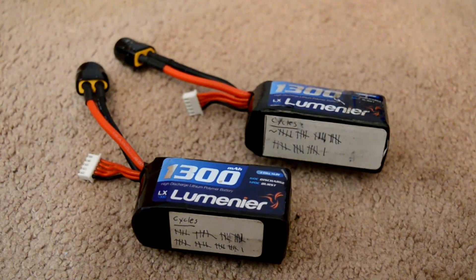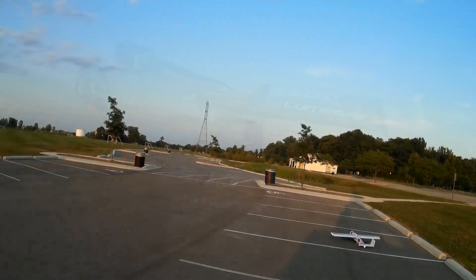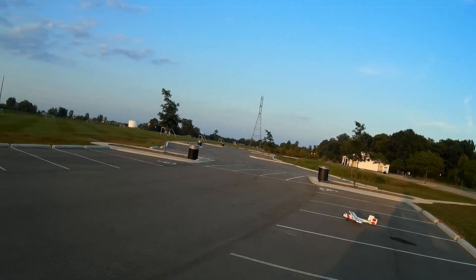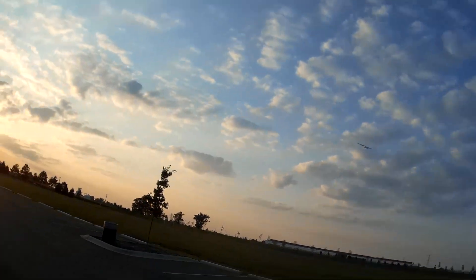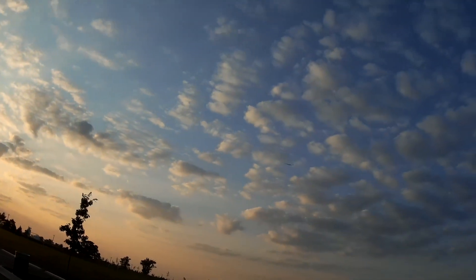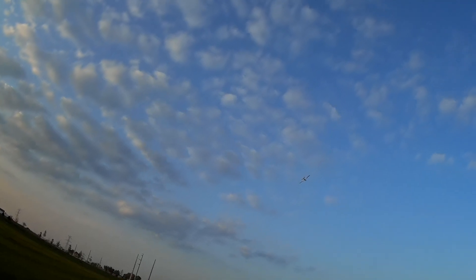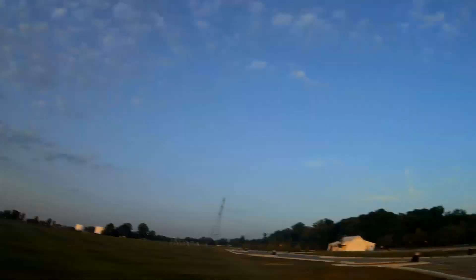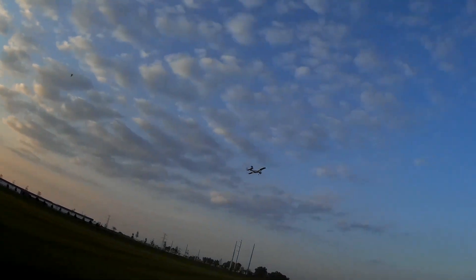To power this plane I'm using two Lumineer 1300 milliamp hour 4-cell batteries in parallel — the same batteries and motors I use for my mini quads, so I have a lot of them. I get about 10 minutes of flight time cruising around. At full throttle flight time is significantly reduced, but this plane can cruise at around 30% throttle comfortably.